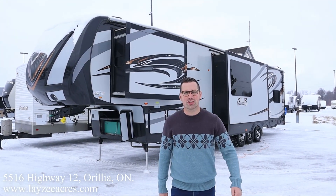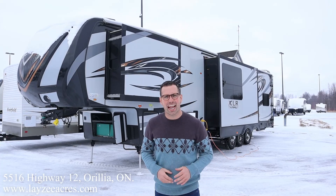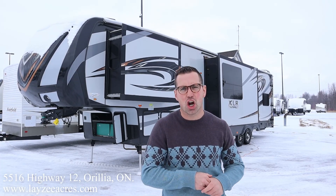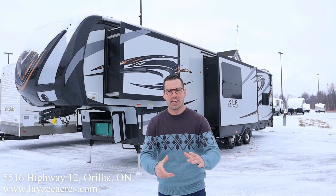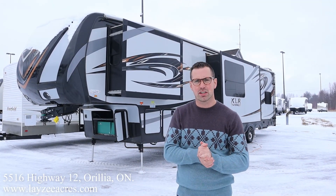Hey folks, I'm Josh from Lazy Acres — thank you for tuning in, we are saving the world one trailer at a time. Today we're going to take a look at a 2015 XLR Thunderbolt, model number 401 AMP. It weighs around 14,500 pounds. We've got three slides and a toy hauler garage in the back. I'm here with my friend William — say hello, William.